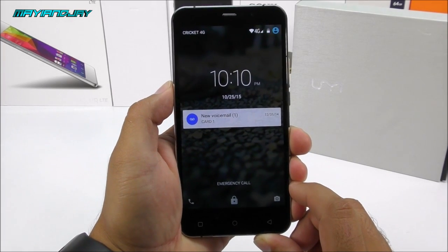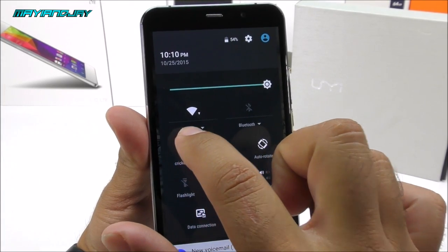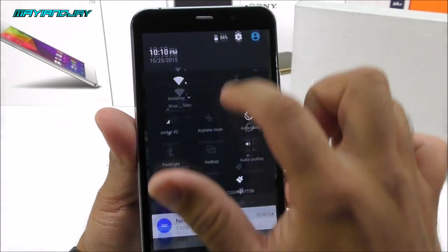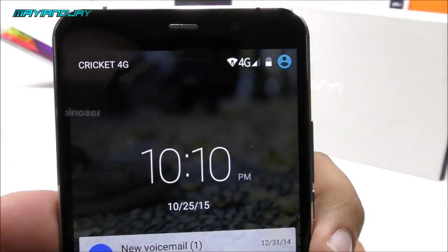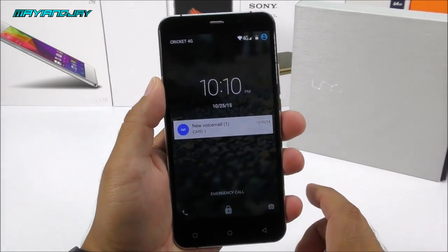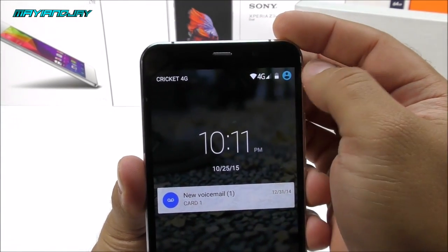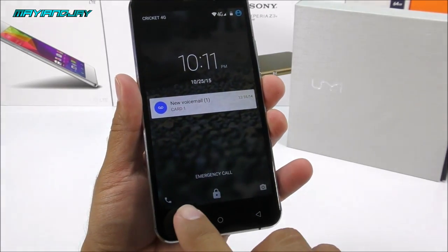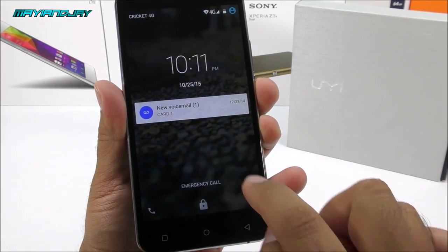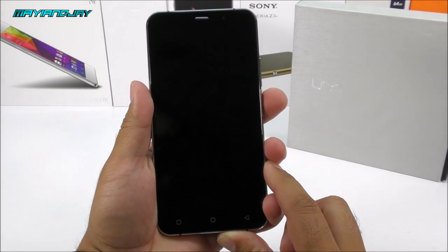The phone has booted up showing the standard Android 5.1 lock screen. On the top you have toggles — you can connect directly to Wi-Fi or Bluetooth from here. As you can notice, the phone is showing 4G — every time I see that logo it makes me feel like I have a more expensive device. You can also go directly to the dialer or unlock to the camera from the lock screen.